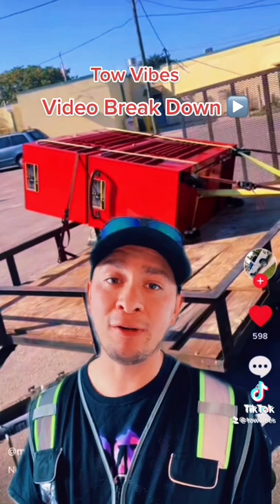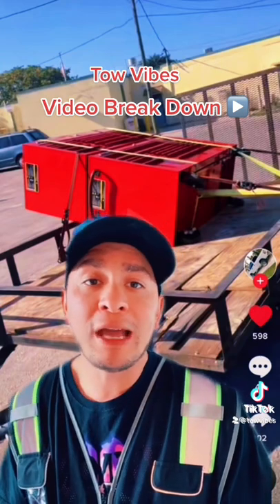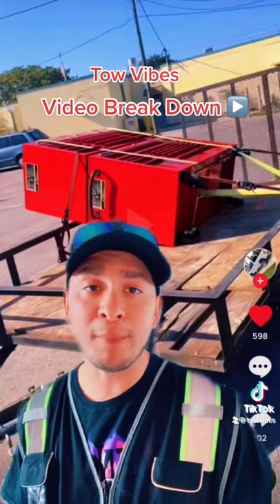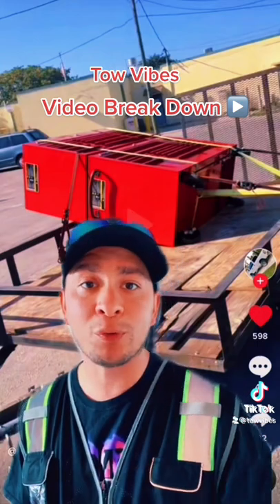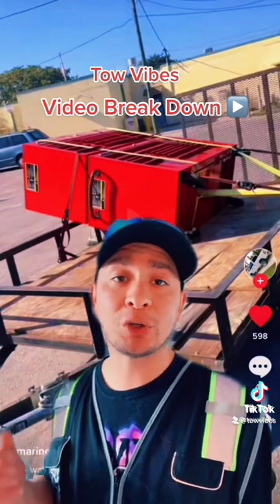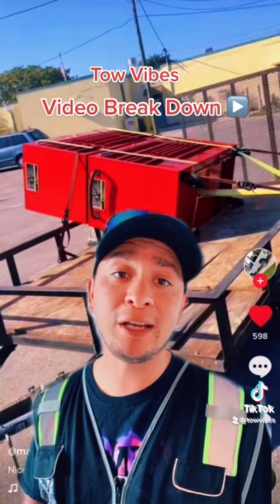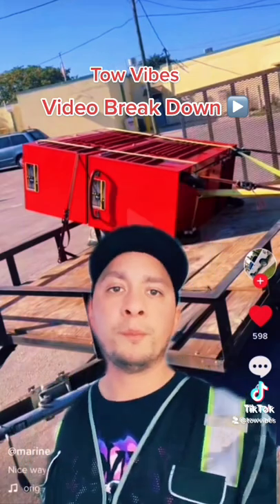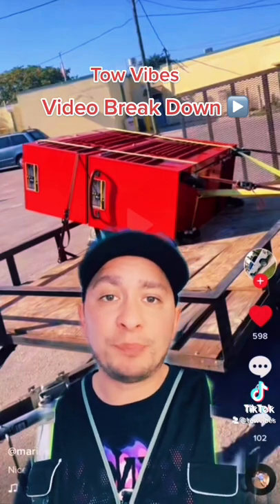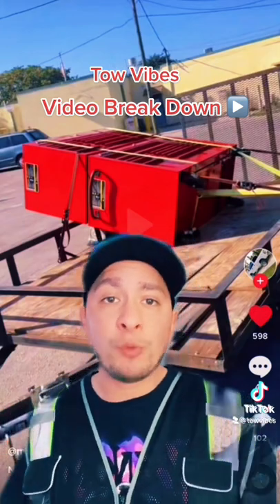First things first — dude, what is up with the decking on your trailer? All you have to do is get a couple sheets of OSB, stick them in there, cut them, and you'll have a nice new deck on it. It looks like this was all pieced together with what you just found in the garbage. I mean, I could understand the two-by-sixes being a little bit messed up, but you could have easily gone to Home Depot and gotten some OSB and replaced all that decking.